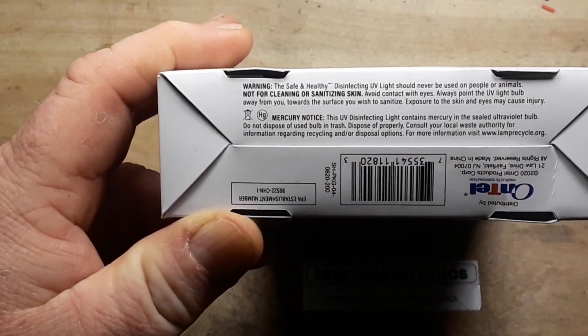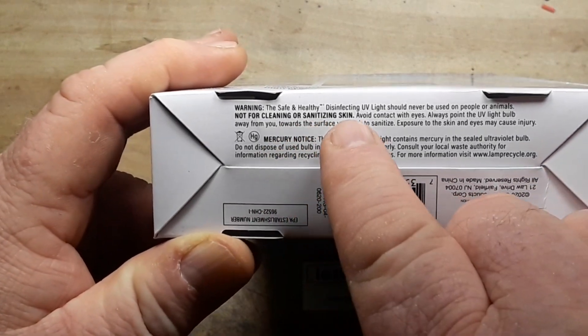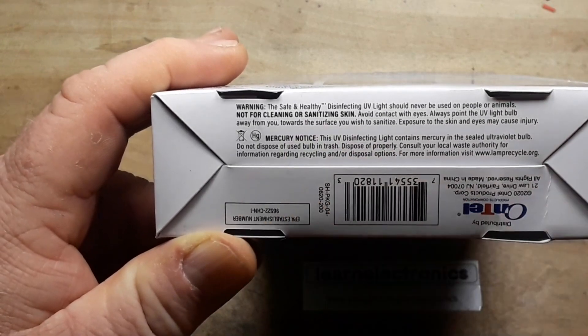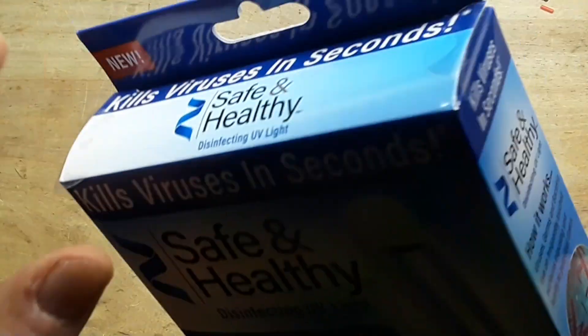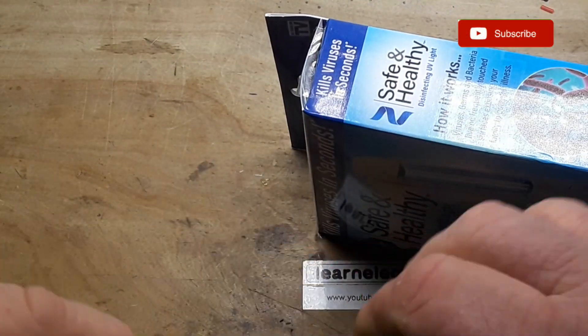Warning — this is very small and on the bottom of the package where you'd never look — disinfecting UV light should never be used on people or animals, not for cleaning or sanitizing skin. Well, if it's actually UVC, that's absolutely correct. We'll find out if it is by testing it with the quanta dose card again.